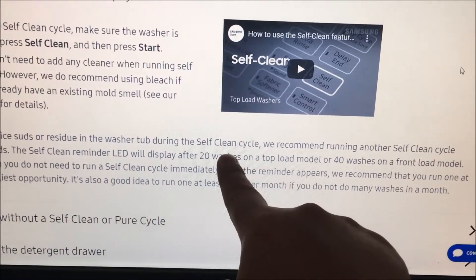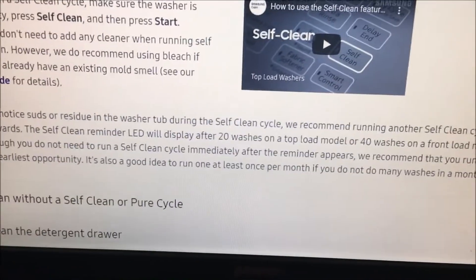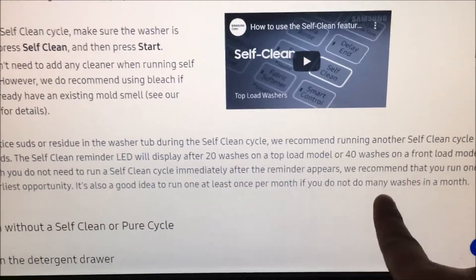They say after 20 washes the LED light should come on, but I don't see it come on so that might be broken. So the recommendation is every 20 washes or once a month.